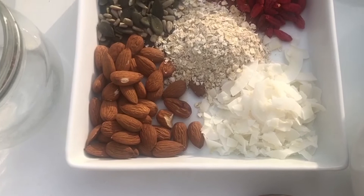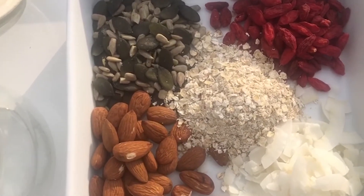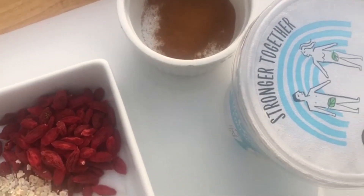Your ingredients are 2 tablespoons of goji berries, 2 tablespoons of pumpkin and sunflower seeds, 2 tablespoons of almonds, 2 tablespoons of oats, 2 tablespoons of coconut flakes, and 2 teaspoons of cinnamon.